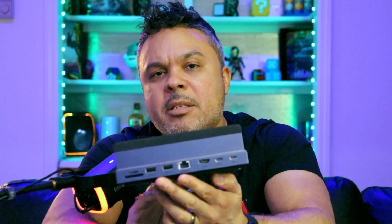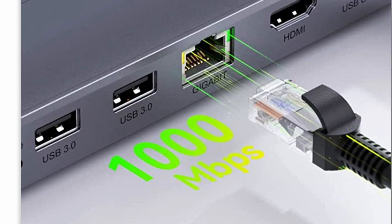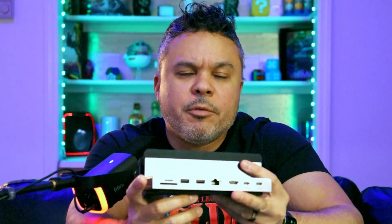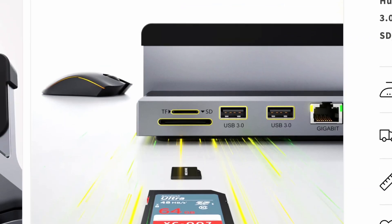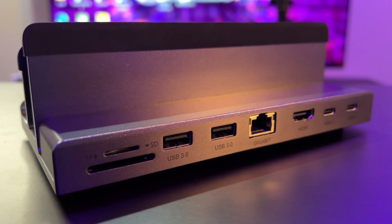You also have a gigabit LAN port right in the center in case you want to maximize your network speeds. And then there are two SD card slots on the side — one for micro and one for standard — for all the creatives out there who use cameras and SD cards to capture footage. You can easily slide your SD cards into the slot and work with your data that way, and it supports up to 128 megabytes per second.